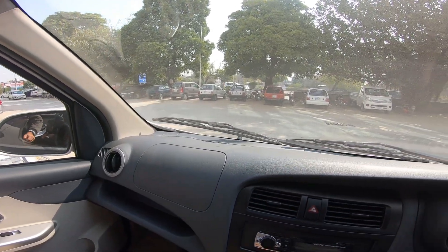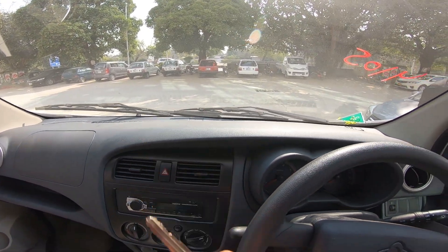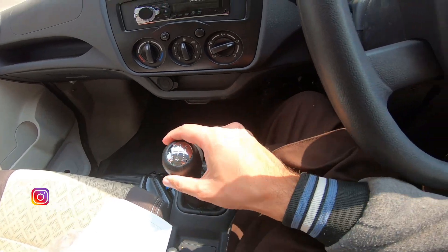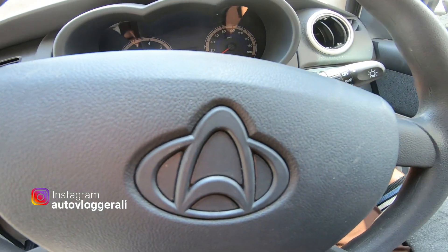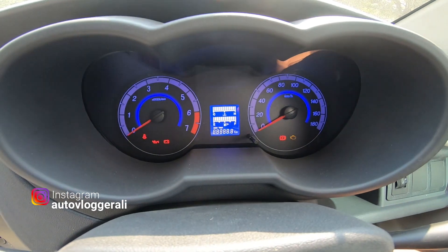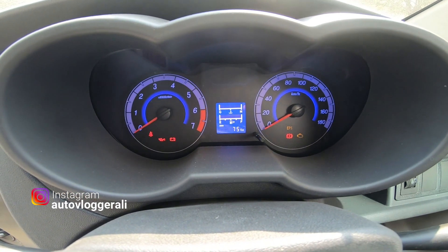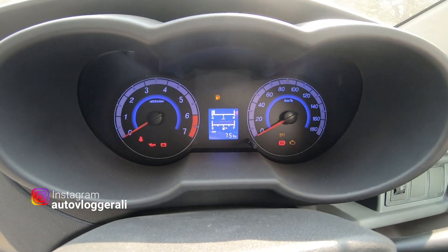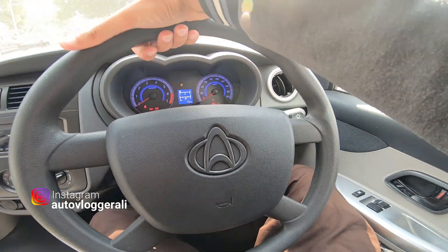It has a glove box. It's a 5-speed. I'll show you the meter — you can see the meter. It's good and also has an indication of fuel. It has EPS, which will be easy for you.